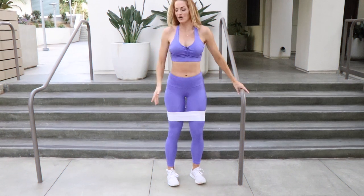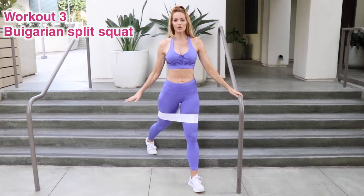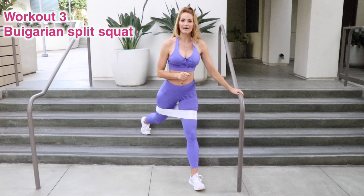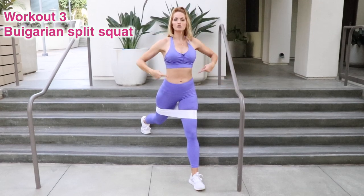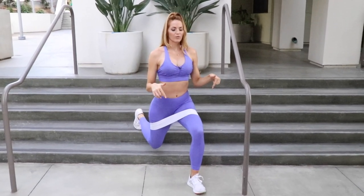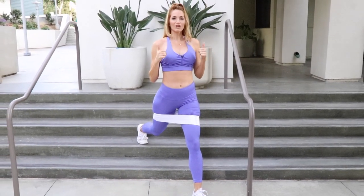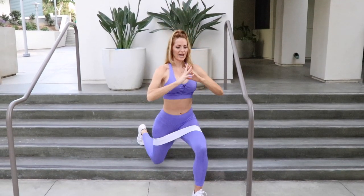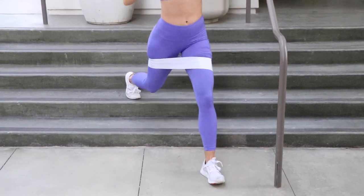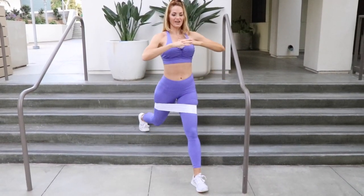Good job! For a modification, go ahead and choose something that is a little bit smaller or low to the ground, and you can use something to hold on to for balance. For my advanced girls, choose a step that's a little higher and use your core for balance. Let's get started — on your way down into your Bulgarian split squat, make sure your knee is not going over your toe. When standing up, drive through that front heel. This booty is doing all the work and it feels amazing, then we're gonna do the other side.